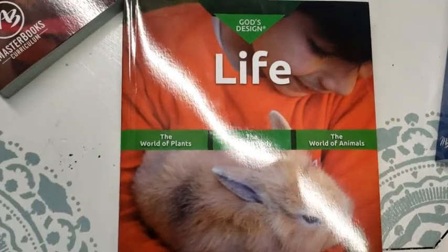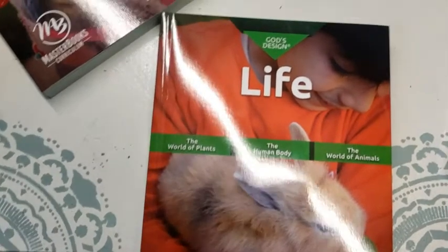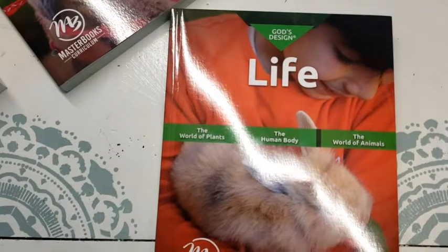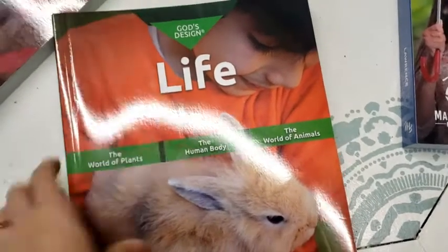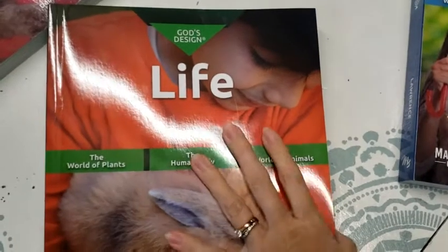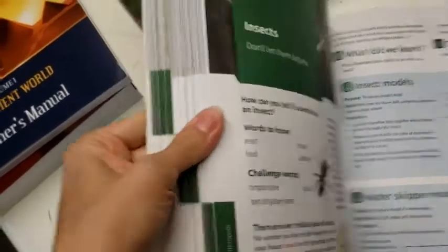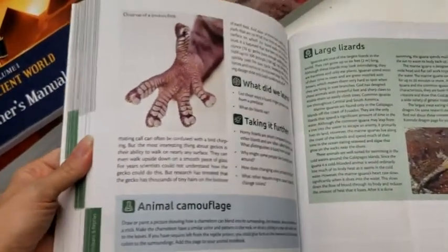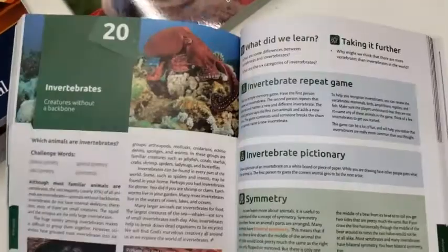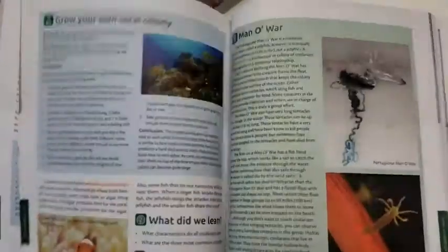Then there's 'Life.' We're doing second grade content even though she's third grade, like I said, because we're just starting out with this whole program. So she'll be doing insects, birds, and plants. Luckily we have 'The World of Plants' and 'The World of Animals' to supplement, because I've already bought all these other books. I have insects in here. So I'm going to use this as more of my main text and use the other ones more as supplemental reading for enjoyment and learning.